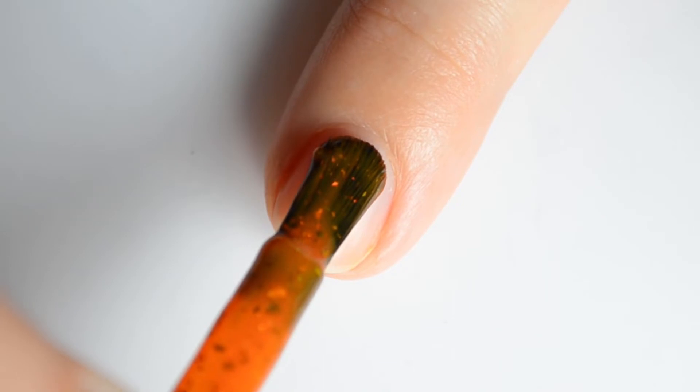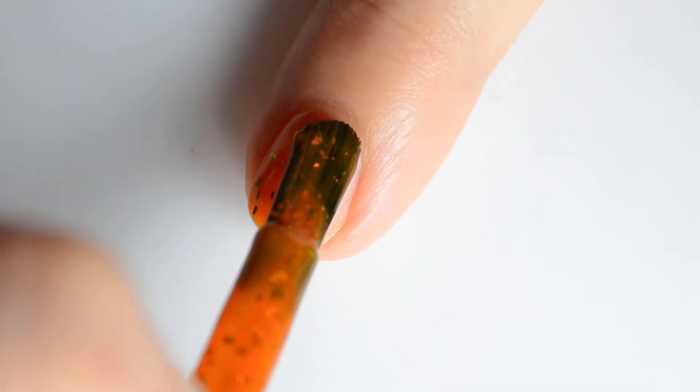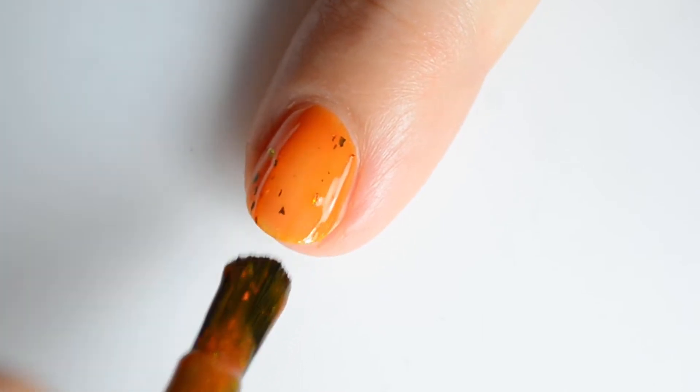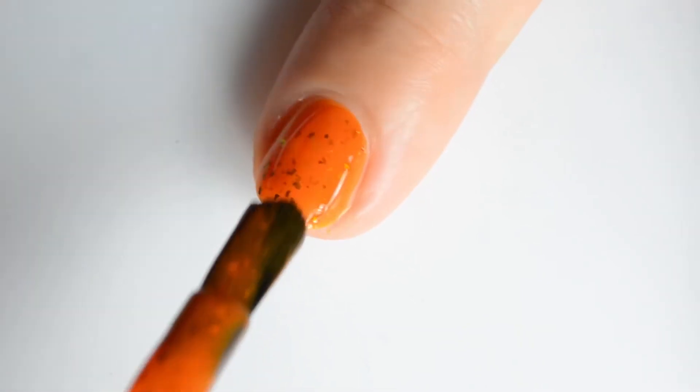Up next is Bring on the Yams. This is a spiced orange crele filled with red bronze copper multi-chrome flakies and red gold green chameleon flakies. My swatches showed two coats for full coverage.